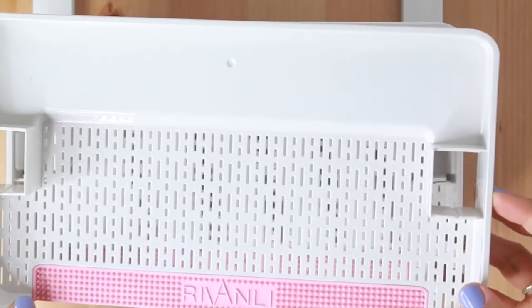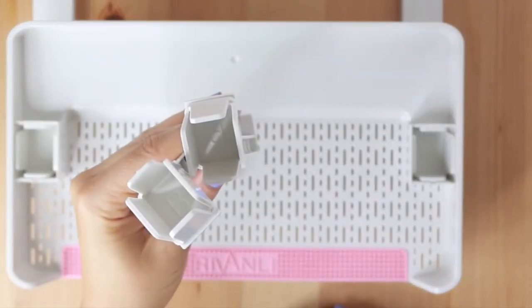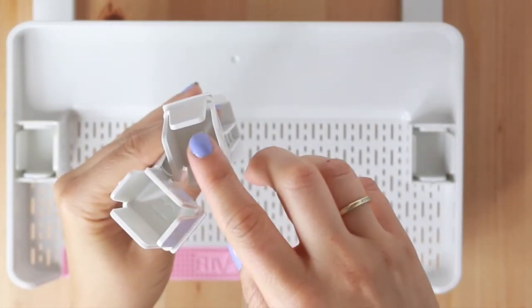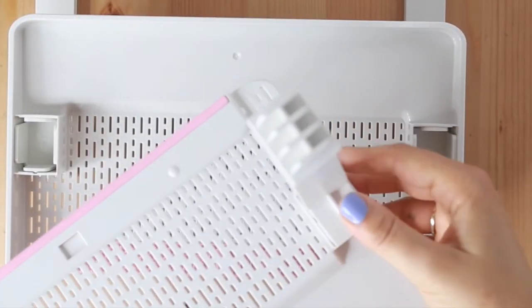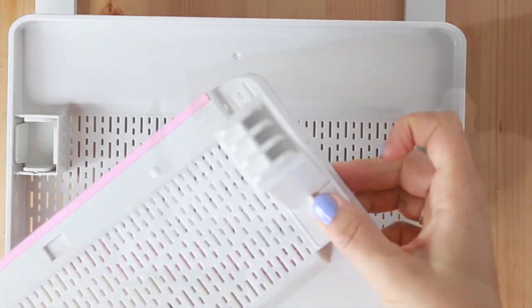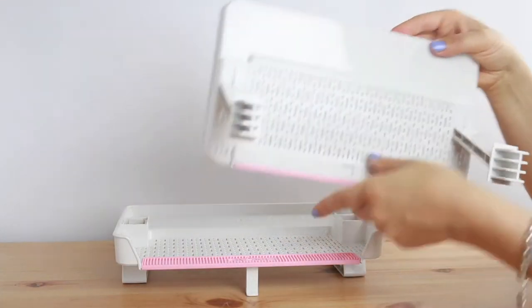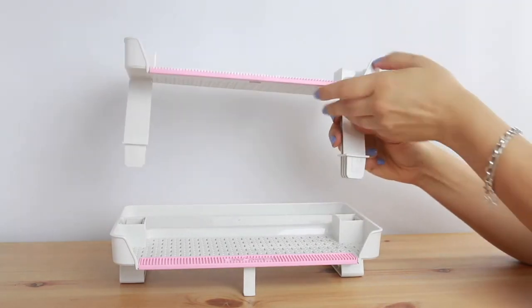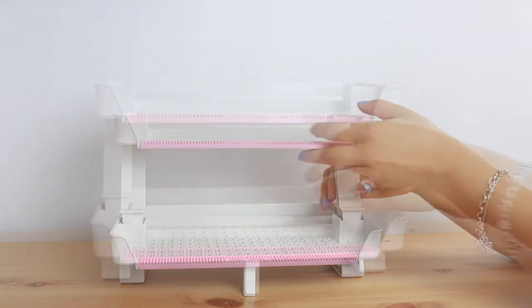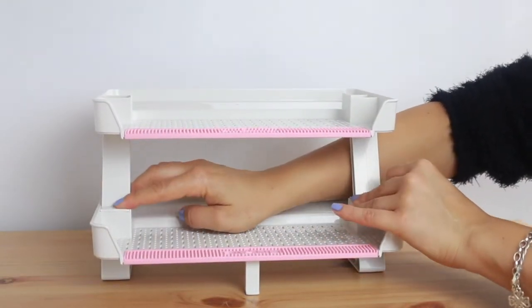Now let's move on to the middle tray. Grab the other tray that has a rubber band and both legs that are marked with the letter B. Slide the legs into the tray in the same way that you did with the first tray. Now it's time to connect the trays together. Simply insert the B legs into the side leg holes of the lower tray all the way through, like this.